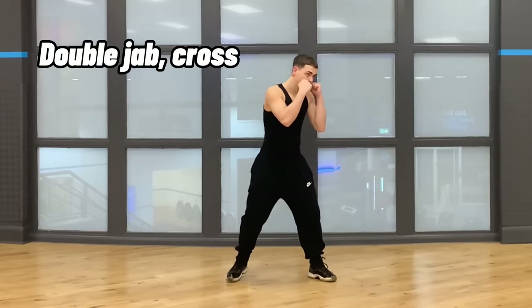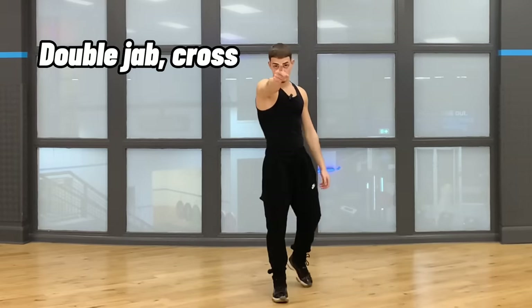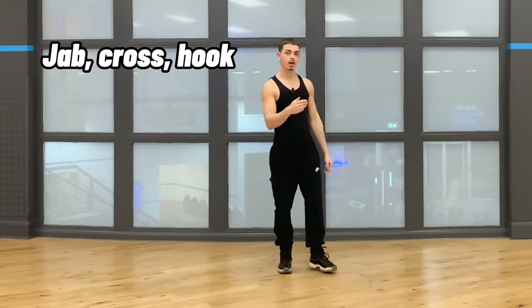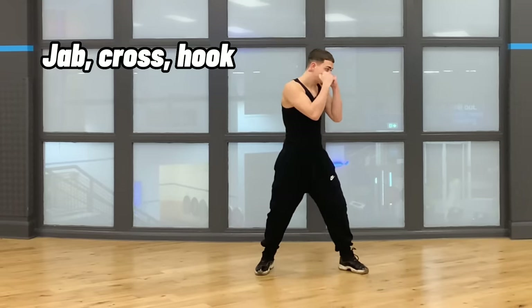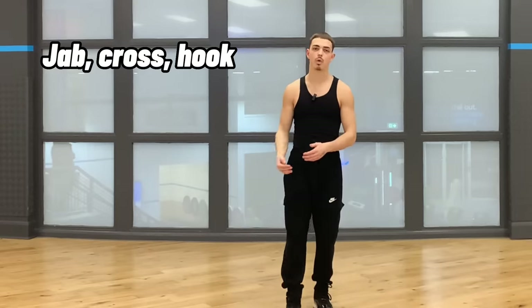To perform the double jab and cross: throw a jab, bring it back halfway, throw it again with more force, then come in with the cross. It's simple but very effective. The second combo is a jab, cross, and hook. Throw a jab, come in with a cross, and finish with the left hook. You could also add the uppercut to this one, but most people won't have the confidence since it's a pretty hard punch to throw and takes a lot of practice. These are efficient combos because they give your opponent many punches they won't be expecting.